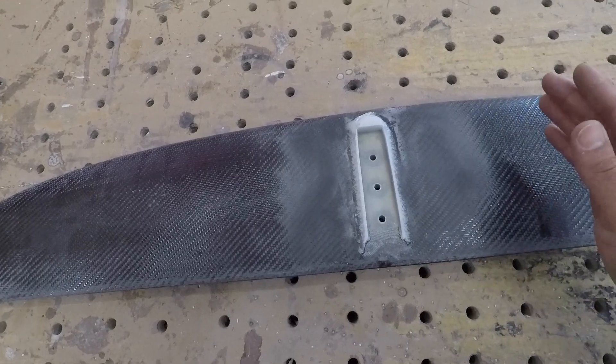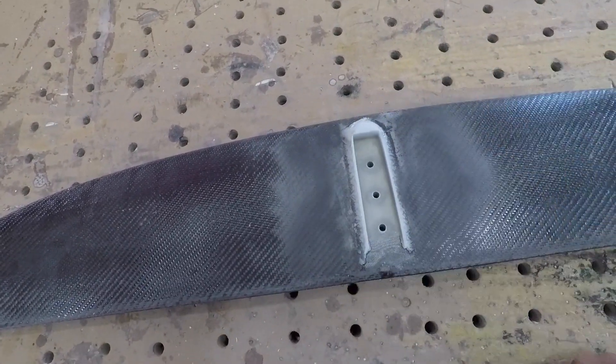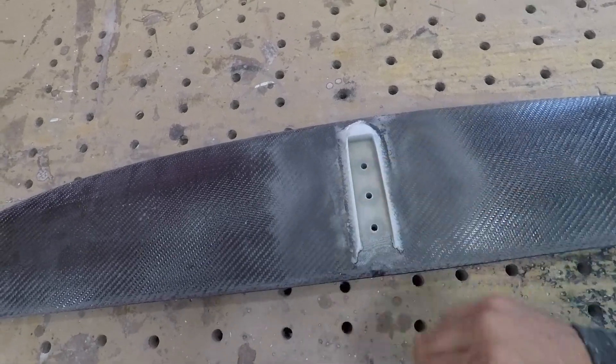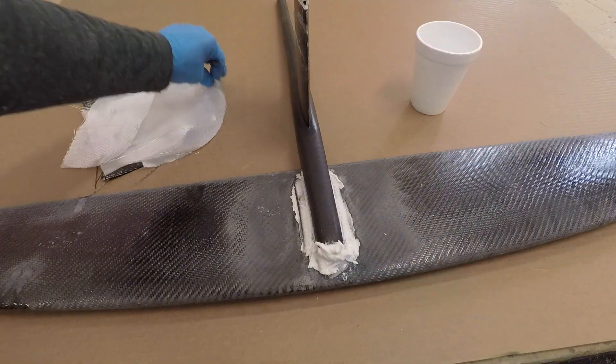That's because we want to give a bonding surface for the second half of the tunnel — a little bit of sanding helps with that. You can see I got a little bit more putty in around all the edges and a lot up front.